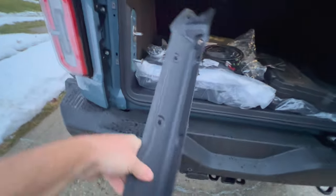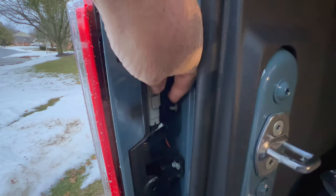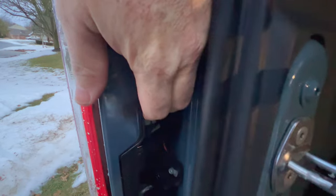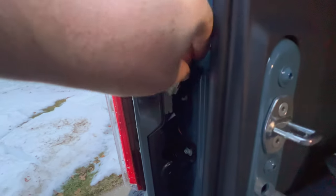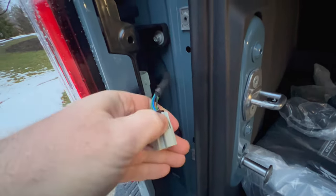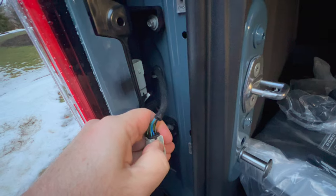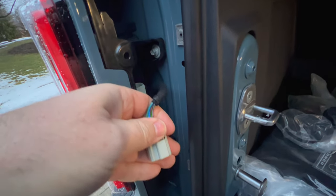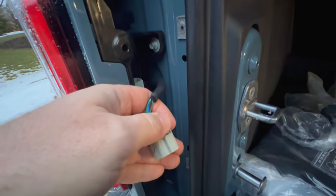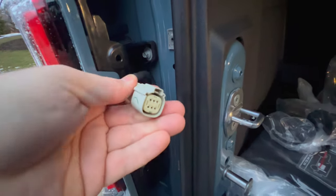You can get behind the little rubber seal here and pry that out, just pull it and that whole panel comes out real easy. Then you've got access to your plug. All you have to do is push this little clip and that will release it, then lift up on the plug. If you're not able to get it to release, push it down further first, then press it, then pull up — sometimes there's not enough play for it to release. If you push it down first and then press and lift, it's usually pretty easy.